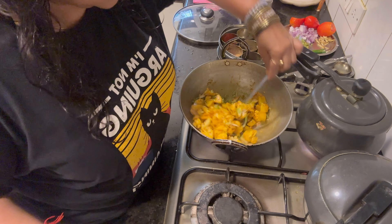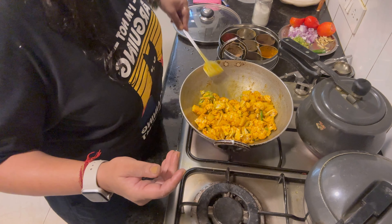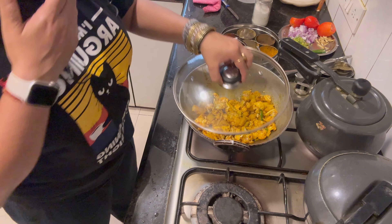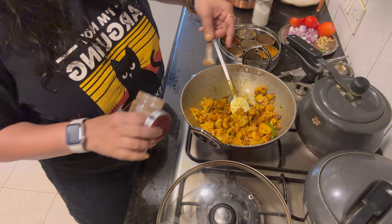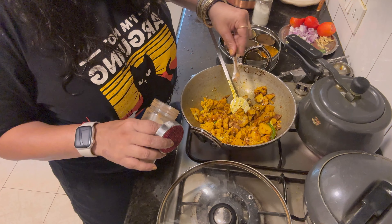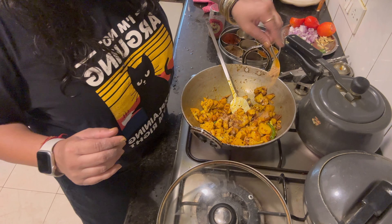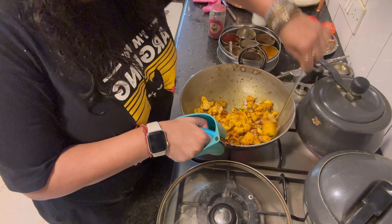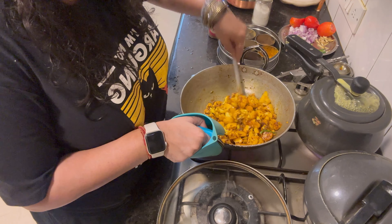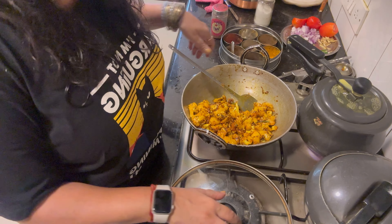Let it cook. I'm going to put in a little bit of aamchur at this point and cook it for another 2–3 minutes. Cooking cooking — it is time for a little bit of self care!